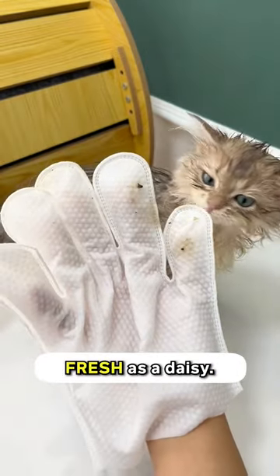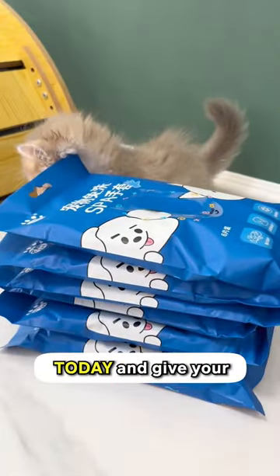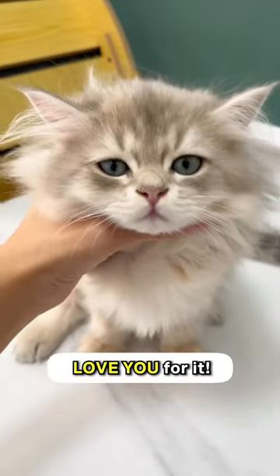Once you're done, she'll be smelling fresh as a daisy. Get these dry cleaning gloves today and give your cat a bath without water. I promise she'll love you for it.